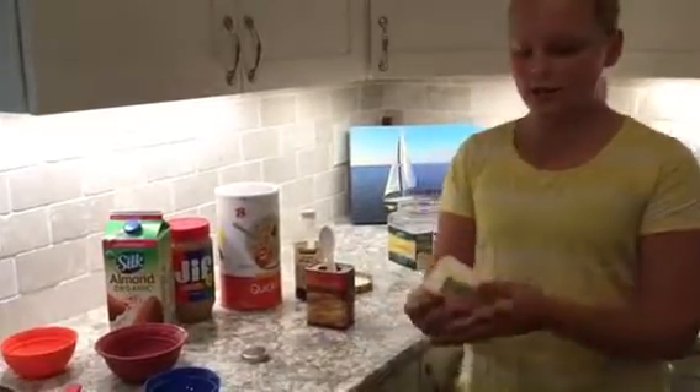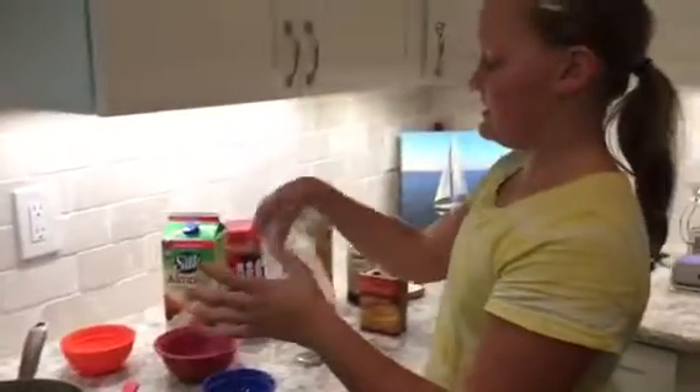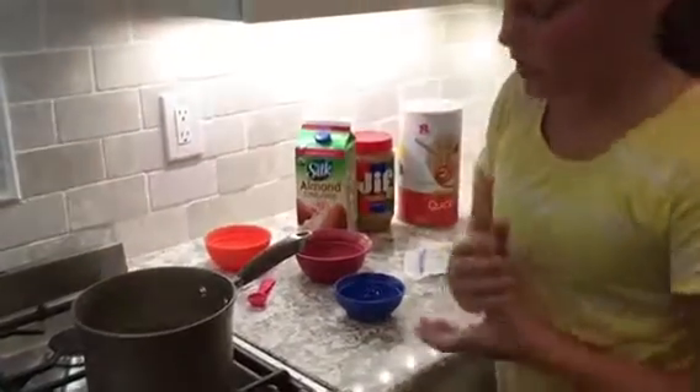Add my butter — one stick of butter, or half cup of butter if you are using it out of the jar. Now I am going to light my flame, and we are going to let that boil and cook for one and a half minutes.